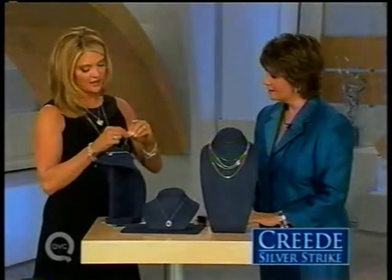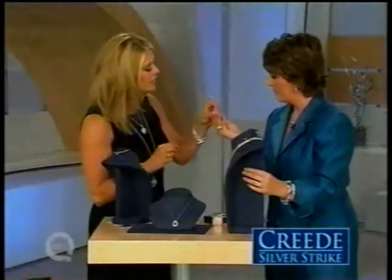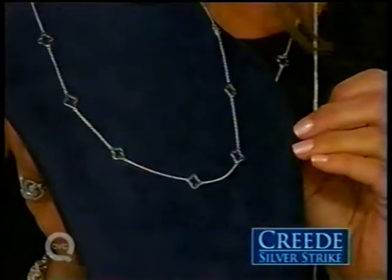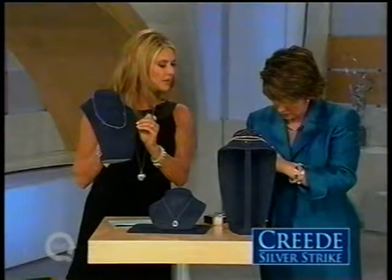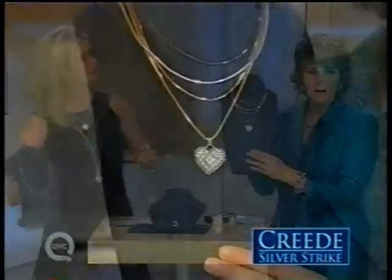Could you use the Heidi Klum locket with the snake chain? Jill tries threading the locket through and discovers the snake chain is a little too chubby, but manages to get it through. The host suggests wearing lots of chains and calls Jill her style guru.